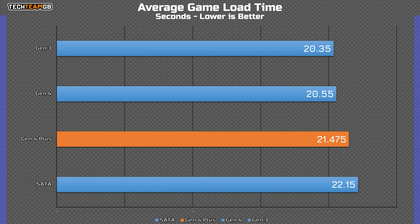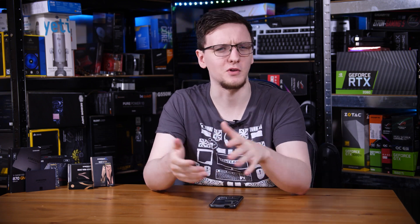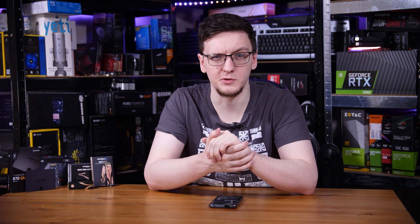Interestingly, if we average all of those results, the Gen 4 Plus drive — mostly thanks to its slow Microsoft Flight Simulator performance — was actually the second slowest. But if you look at the delta between the fastest Gen 3 drive and the slowest, which was the SATA, it's only two seconds. The Gen 3 drive is the sort of middle ground — the most approachable in terms of value and speed — and it seems like a very good option.